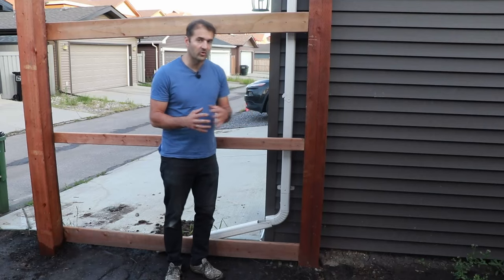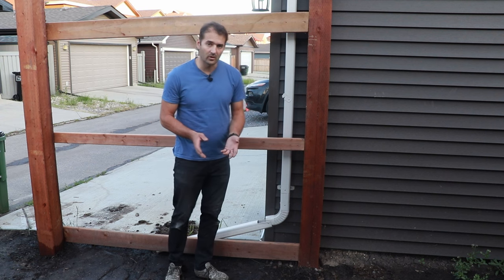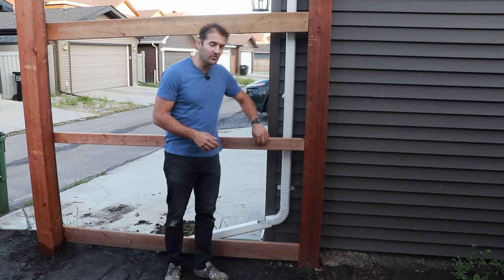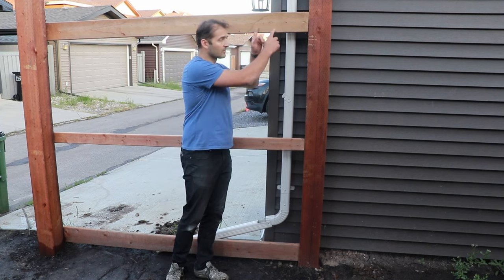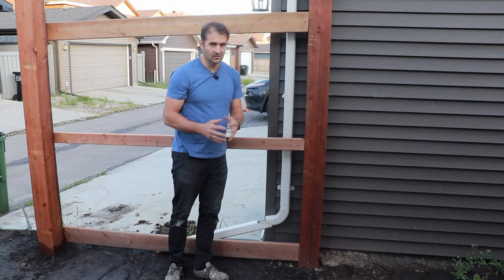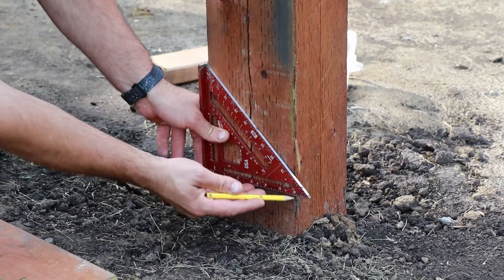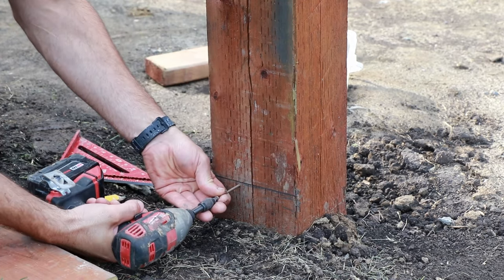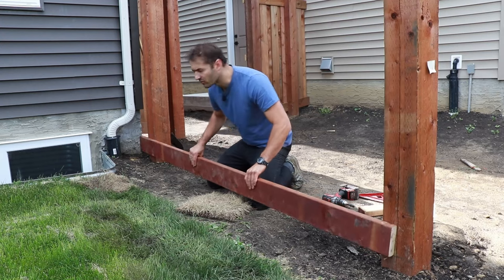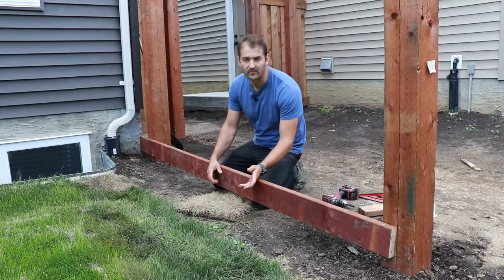Once you have your posts, you're always going to start building your fence with three horizontal boards that we call stringers: a bottom stringer, middle stringer, and top stringer. We use 2x6, 2x4, and 2x6 pressure treated lumber. To install the bottom stringer, we're going to mark two and a half inches on the bottom of each post, mark a line, add a screw on the line to serve as a guide and hold the stringer while you add more three and a half inch screws.